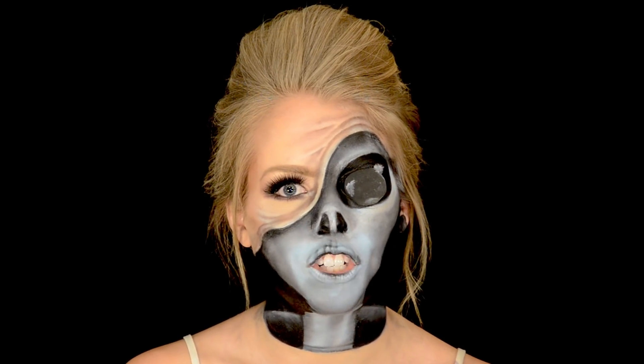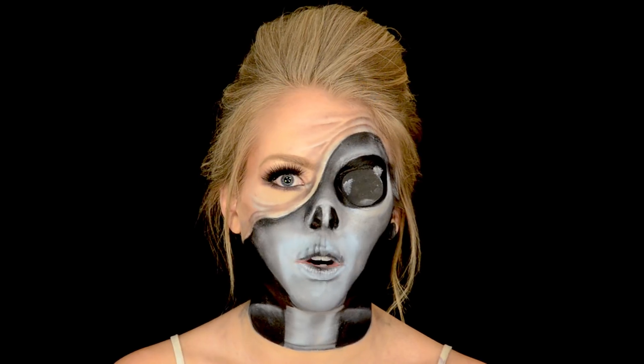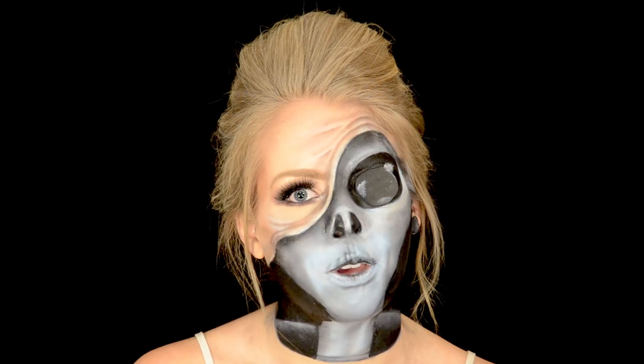As always, if you have any suggestions or recommendations for anything beauty related, any characters or Halloween looks you'd like to see, please don't forget to leave it in the comment section down below and I'd be happy to do those.